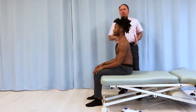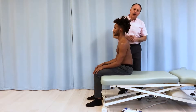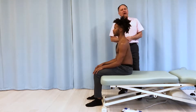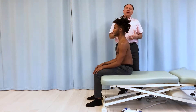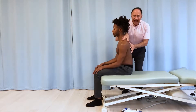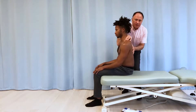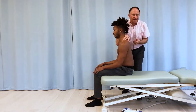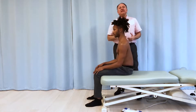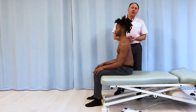A note about mechanics: when we are in some way stretching or mobilizing the upper body of our client and they're seated on the table, it's certainly our responsibility and role to adequately hold and support them so that they're not going to fall in any way. But it also helps if the client feels more stable on the table — more grounded.